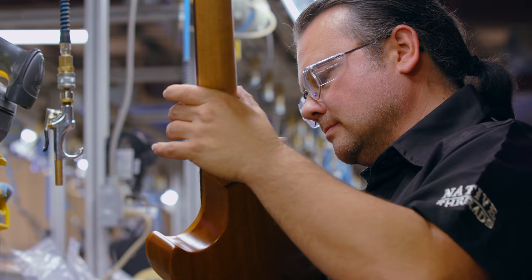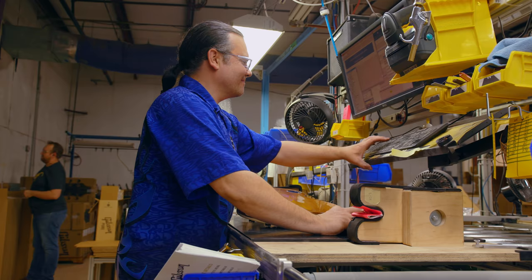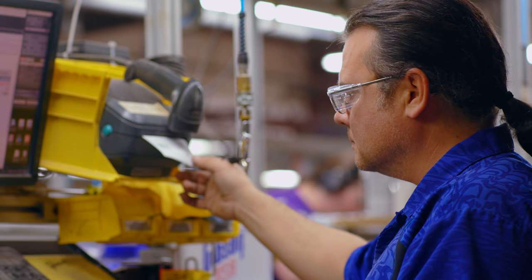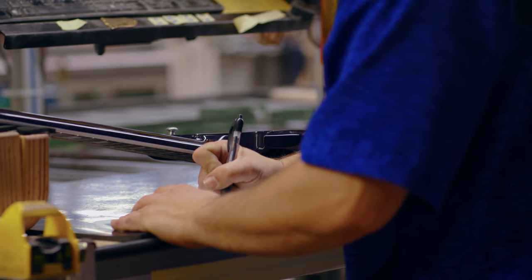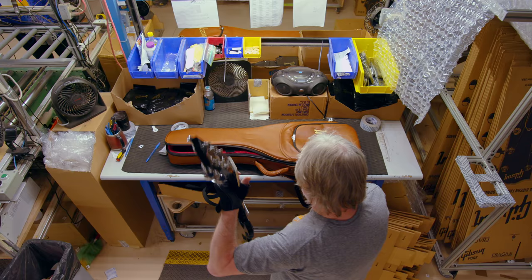The final inspector gives the guitar its final playability test, then takes a photo of that guitar and prints it out. The photo is also kept as a digital copy, which is retained and synced with the serial number of that guitar. He signs off the inspection ticket, fills in the date, the SKU, the serial number, and signs it, then puts that photo with the guitar before it goes to the packer.